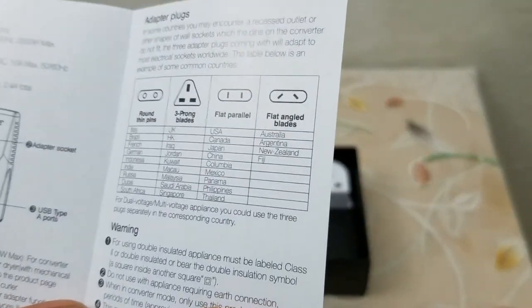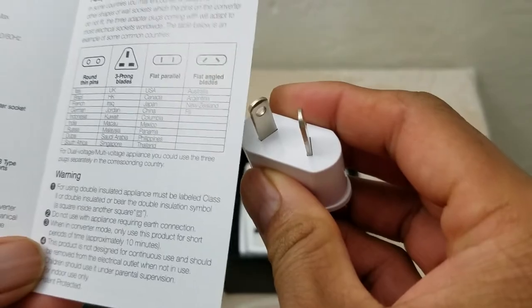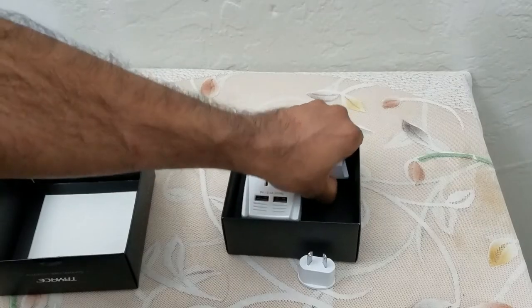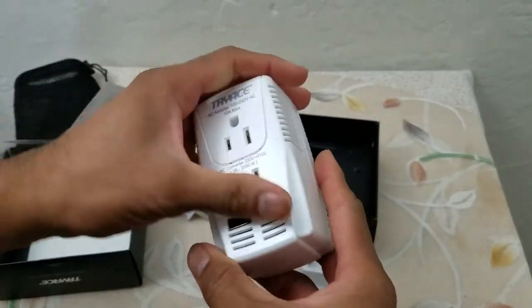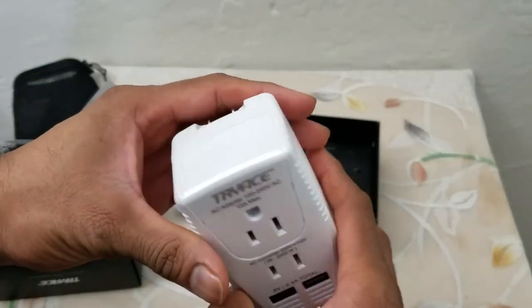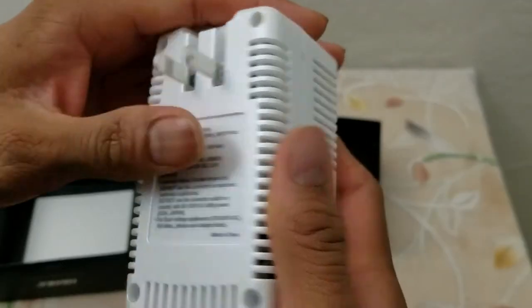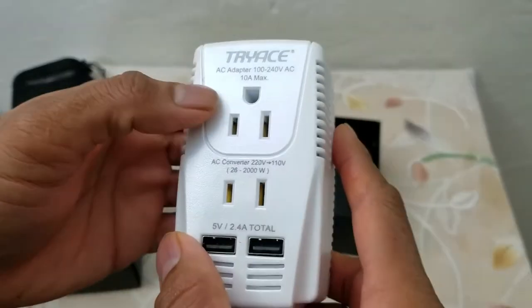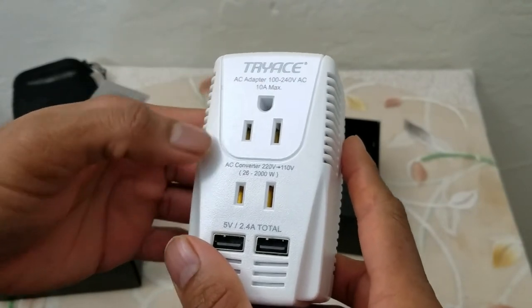These are the different countries it can work in. This one I'm looking at can work in Australia. Then we have this adapter — this is the British adapter. And this is the main brick, pretty snappy. There's the conversion matrix.